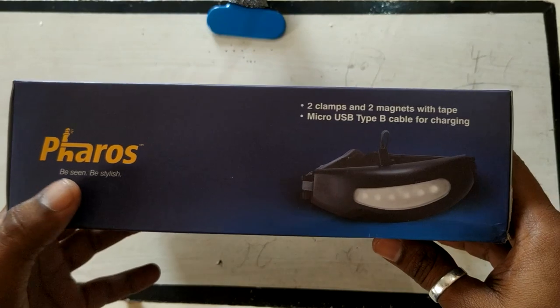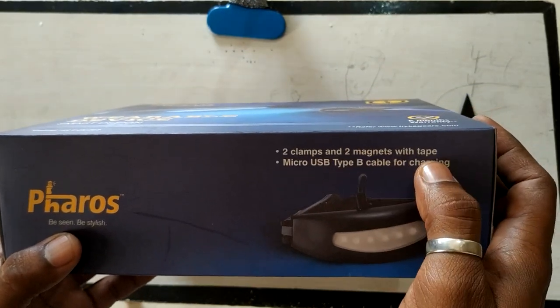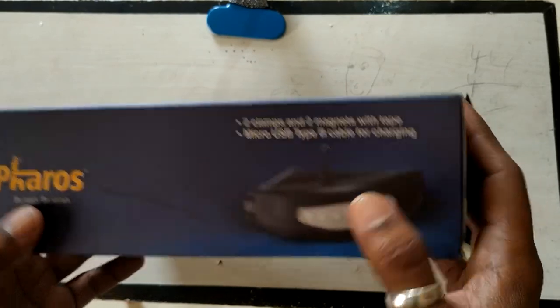In the box, they say you get two clamps and two magnets with tape. You also get a Type-B cable for charging. Awesome — let's see what's inside.